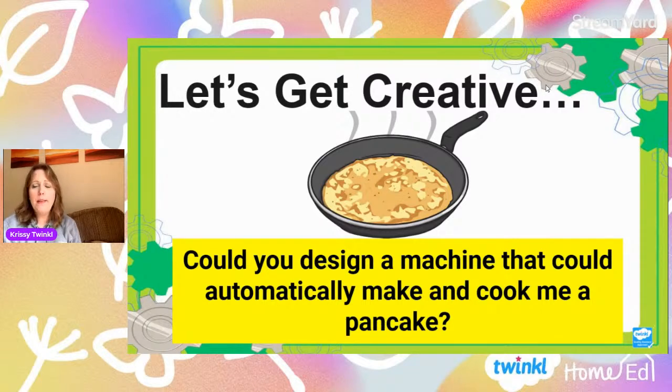But before we start, hello to everybody I can see watching live and everybody watching on Catch Up. The very first start of our session is always about getting creative and designing a machine that doesn't have any limits. It's not a machine I'm asking you to make, but like that napkin wiper in the very first week — a completely out-of-the-box machine. So grab yourself a paper and a pencil because I'm going to give you one minute to think about this.